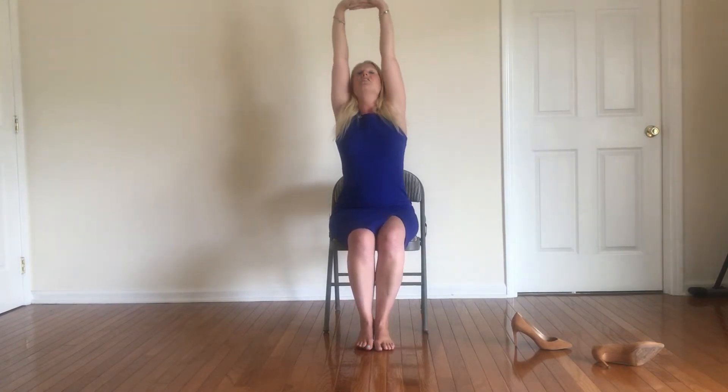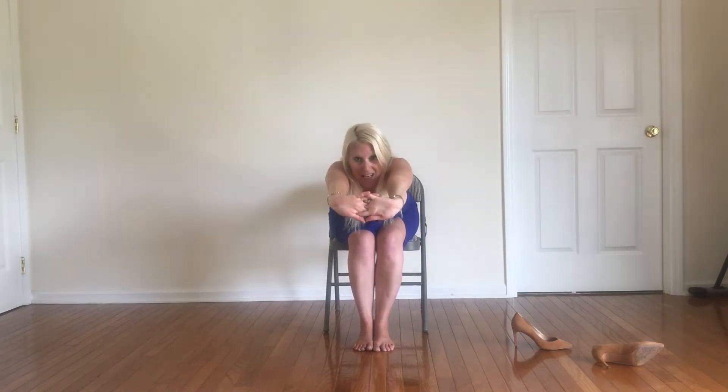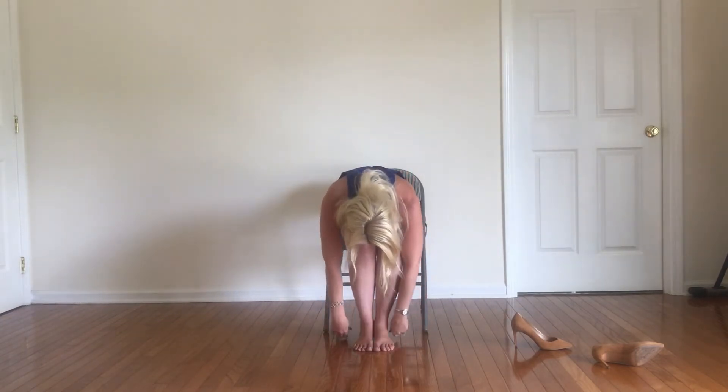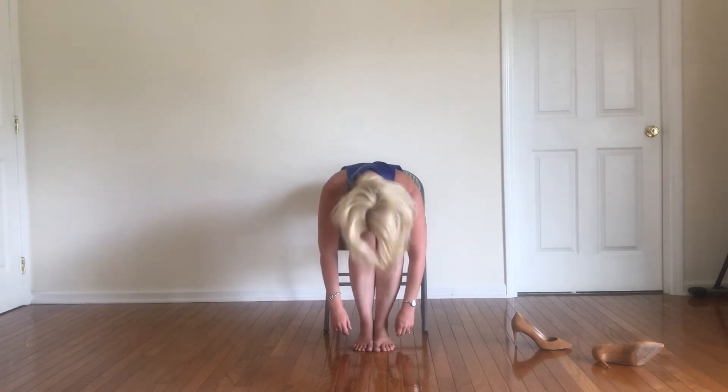Inhale, interlace the fingers one more time. Big breath in. Look on up to those fingertips. Exhale, reach it on forward. You can let your belly rest onto the thighs or just slowly start to release, let it down. Come into a nice forward fold here. Let's shake the head out a few times — yeses and nos.